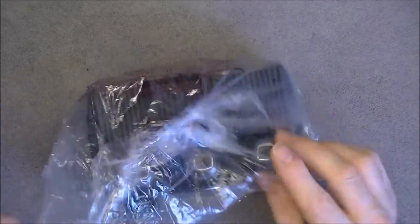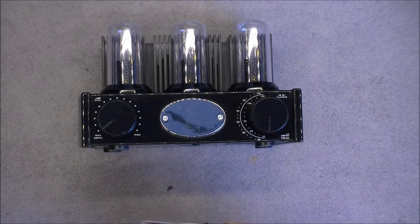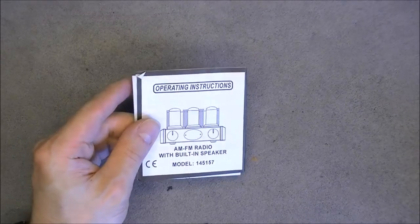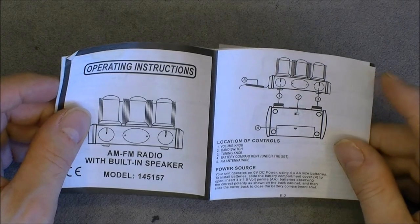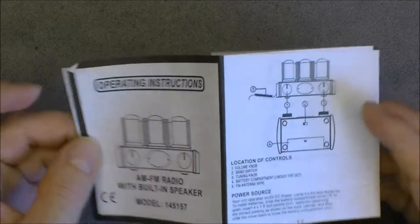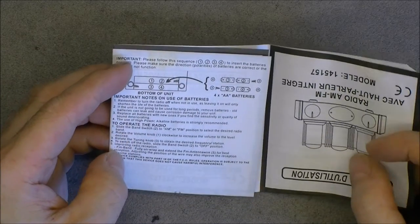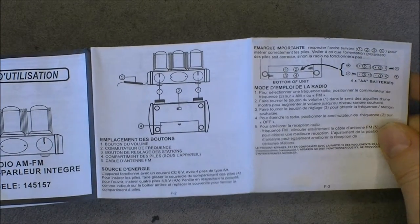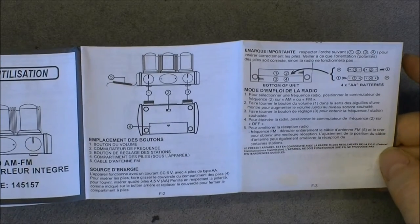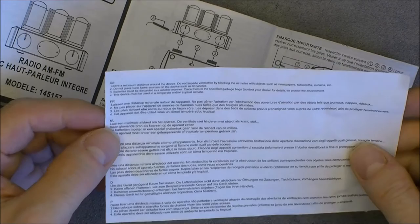We still have the original wrapping bag here — here is the precious. We are also given two user manuals in English probably. The text seems quite correct in translation. I do not see too much English in this, and I do not know Chinese or French also. And here we have 'do not obstruct the venting holes.'